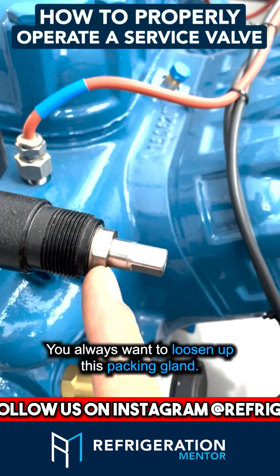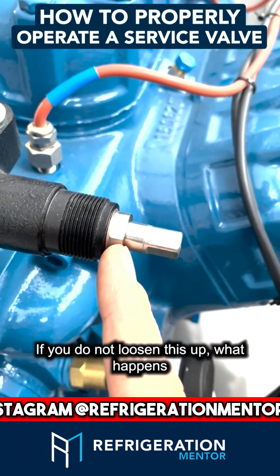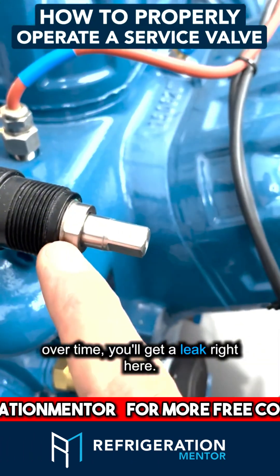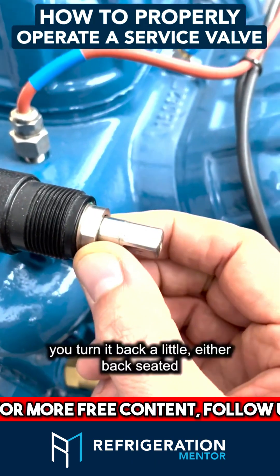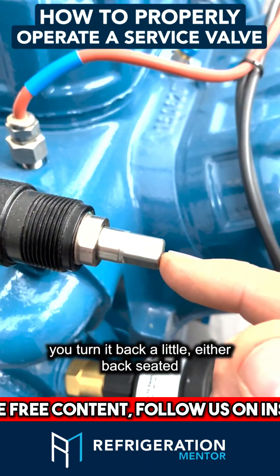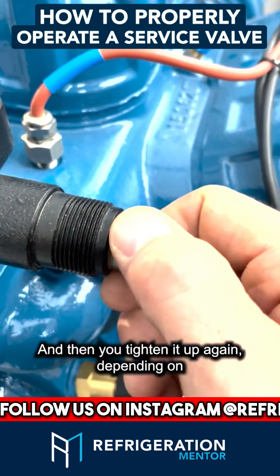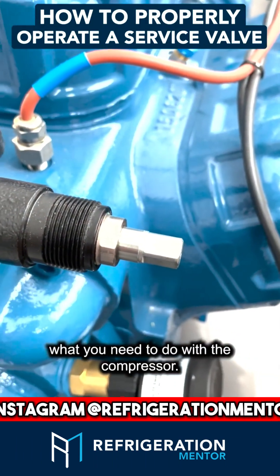You always want to loosen up this packing gland. If you do not loosen this up, it starts to wear the gasket inside it, and over time you'll get a leak right here. So what you do is take your wrench, turn it back a little, either back seat it, mid seat it, or front seat it, and then tighten it up again depending on what you need to do with the compressor.